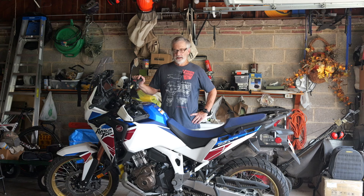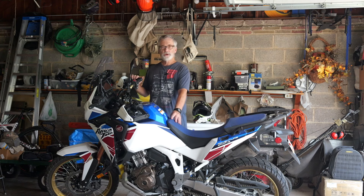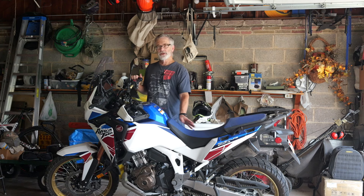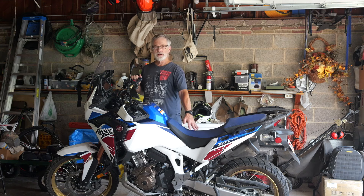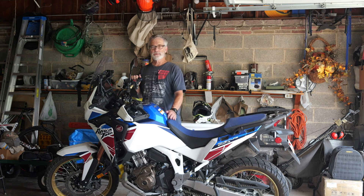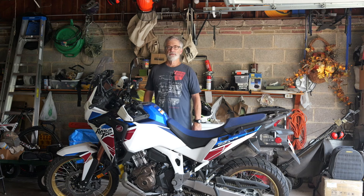This is my Honda Africa Twin, a 2022 model year. I wanted to make a brief video on changing the seat height — it can be a little tricky. I've figured out how to move the rider seat from the lower position to the higher position and back again, so that's pretty much what this video is about. I'll show you how I do that.